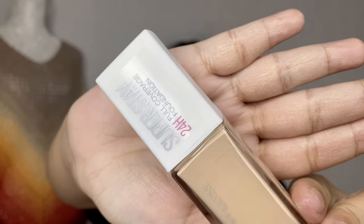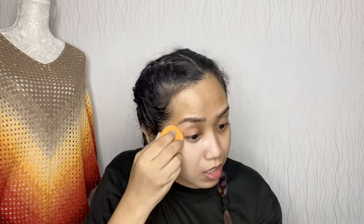Let's move on to the foundation. I will be using Maybelline Superstay Foundation in Natural Ivory. This is going to be very light for me, but I usually get darker after a few minutes — the longer I wear it, it darkens because it oxidizes on my skin. Super acidic yata ako. Proven yan — lahat halos ng brand nag-oxidize sa akin.